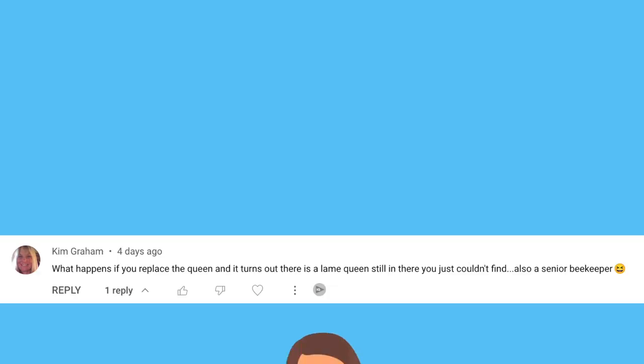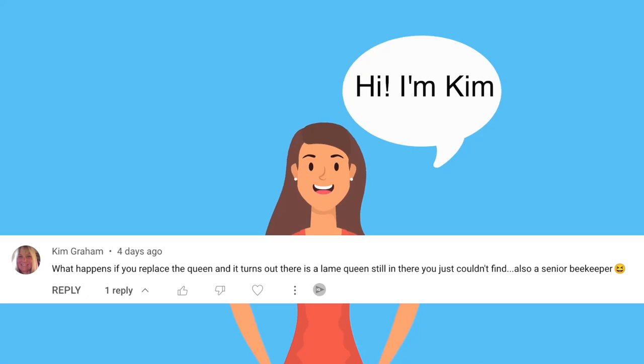Now I want to answer two more questions — these are important. Kim asked, what happens if you replace the queen and it turns out there's a lame queen in there you couldn't find? Here's what's going to happen if you fail to remove your old queen: her pheromones are part of the whole colony. All the bees are transmitting and transferring her queen mandibular pheromone around the hive. If you introduce a foreign queen, they don't accept her — they're like, nope, I don't recognize that pheromone, off with her head. Even if their queen is failing, they won't accept your better queen because they have the pheromones of their mama.